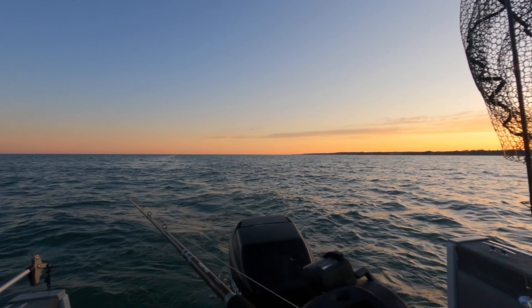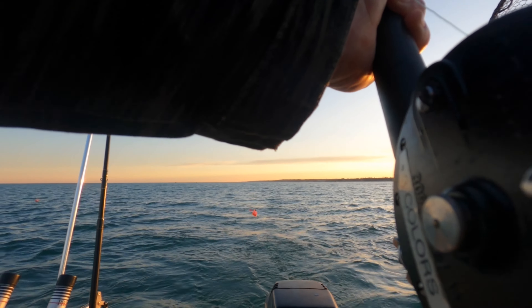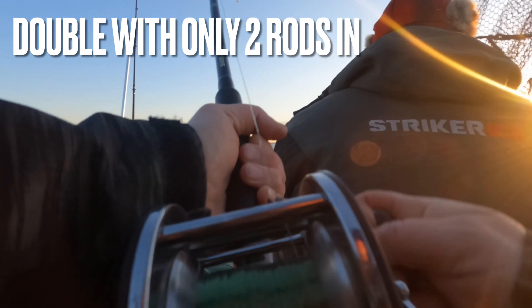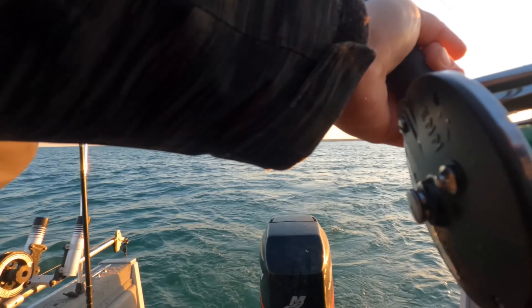All right, putting out the first rod. Didn't even get the board in the water and I got a fish on. Fish on the other board too, Jeremiah — double! Double!